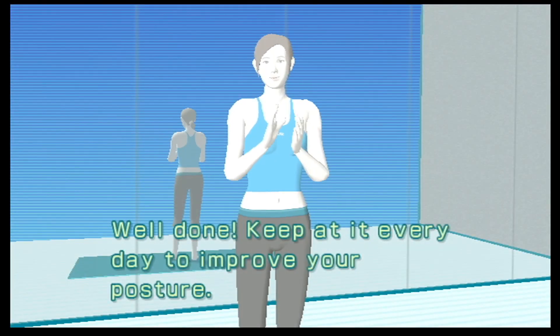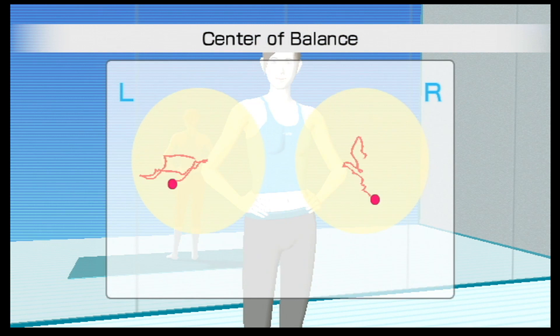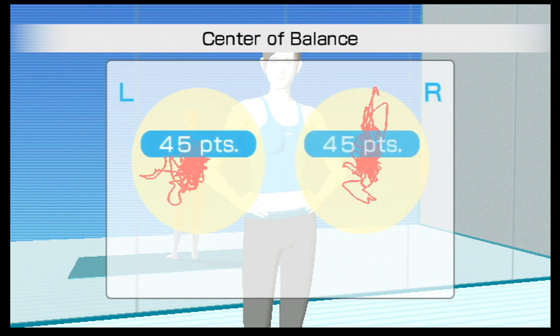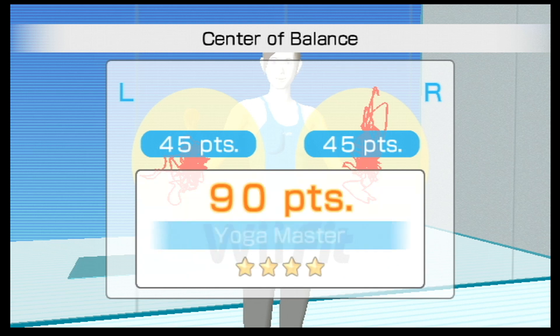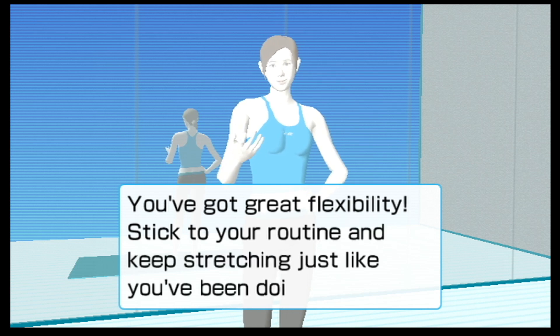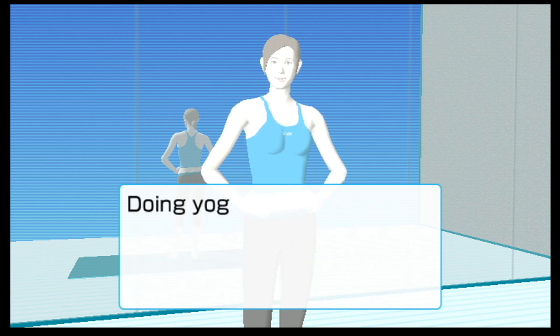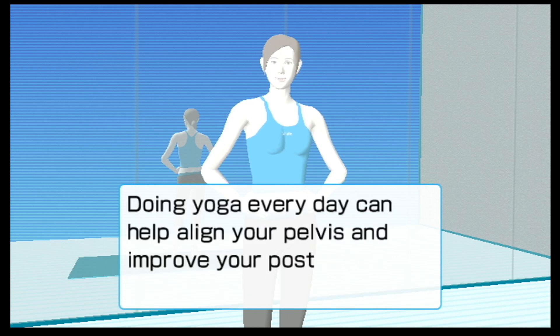Well done! Keep at it every day to improve your posture. You've got great flexibility — stick to your routine and keep stretching just like you've been doing. Doing yoga every day can help align your pelvis and improve your posture.